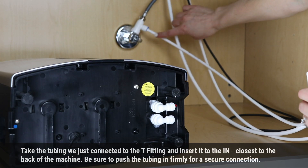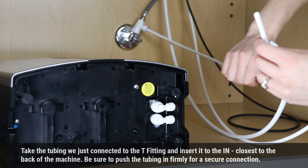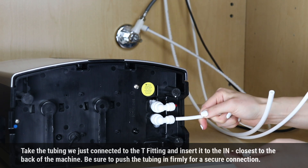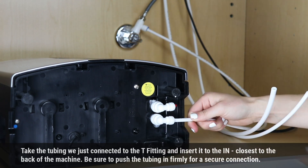Take the tubing we just connected to the tee fitting and insert it into the IN port closest to the back of the machine. Be sure to push the tubing in firmly for a secure connection.